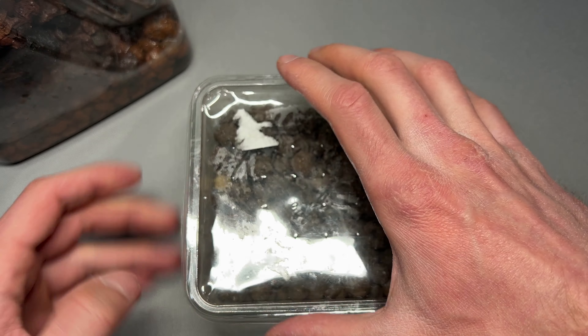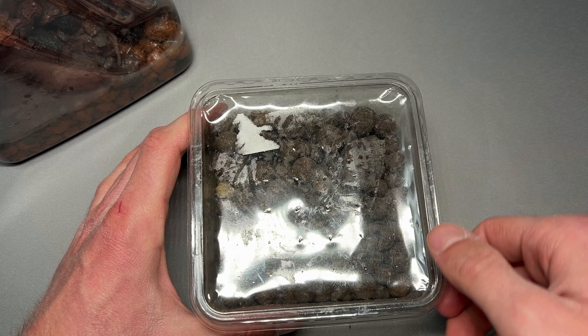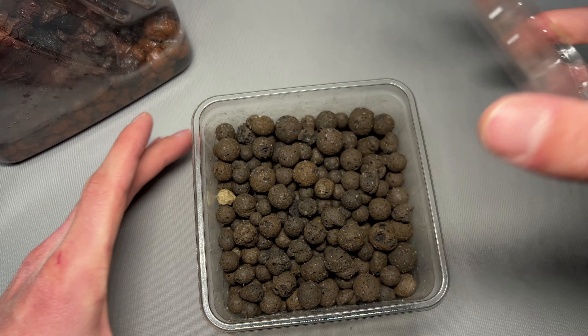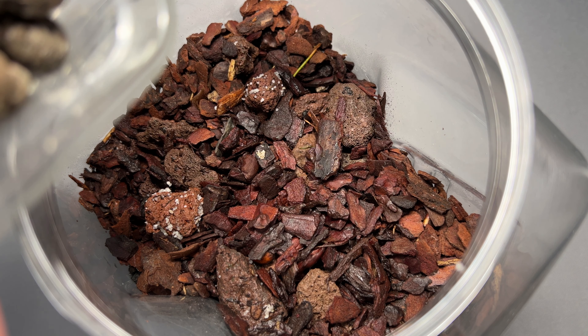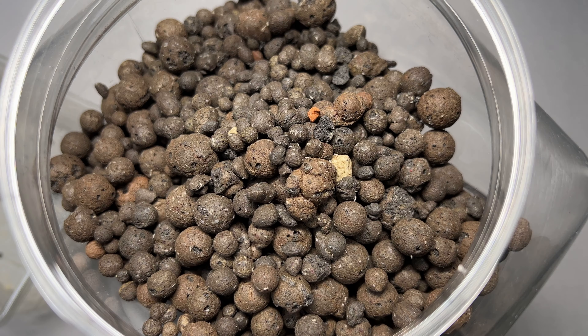Usually you can just flood these cultures with water to transfer the springtails into another container, since they float on the water surface. But I was afraid that any of them may be stuck in between the clay balls or won't float in case they are injured. So I decided to just put everything into the new container, which I tried to do very carefully. And there I saw a few more springtails.